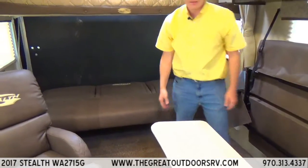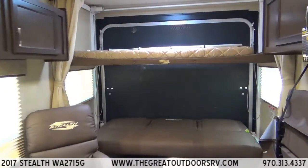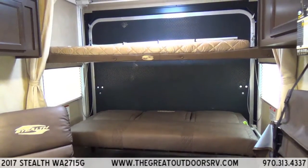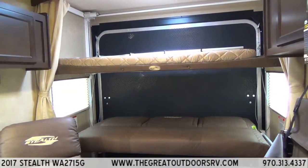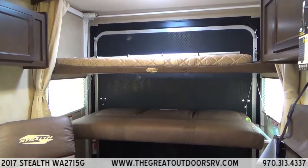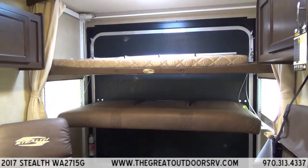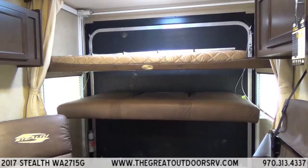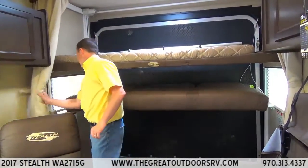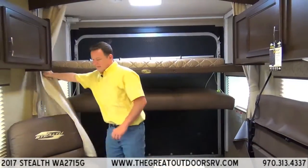It folds down really easily. Let me show you — you push this button and as you can see it goes up at a medium pace. It can handle a ton of weight — I think it's rated to around 600 pounds, which is more than enough for the average camper. These also have curtains that pull across, so if you need a little privacy you have that to work with.